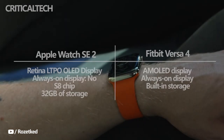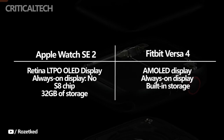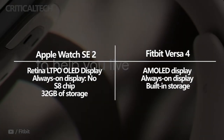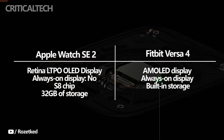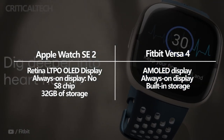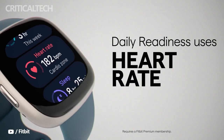The Apple Watch SE 2 has a Retina LTPO OLED display but doesn't support an always-on display. The Fitbit Versa 4, on the other hand, has an AMOLED display with support for an always-on display. Apple says the Watch SE 2 is powered by the S8 chip and packs 32GB of storage for audiobooks and podcasts. However, Fitbit doesn't disclose what chip is inside the Versa 4, nor whether it has built-in storage for playlists, podcasts, and audiobooks.